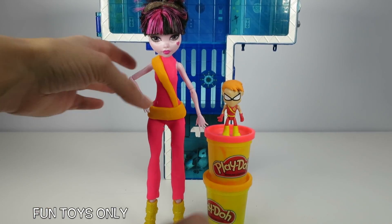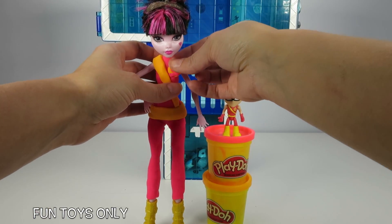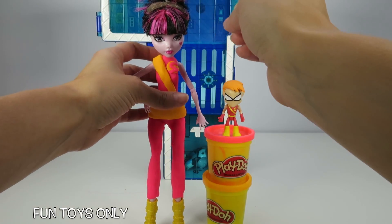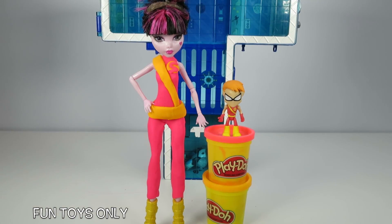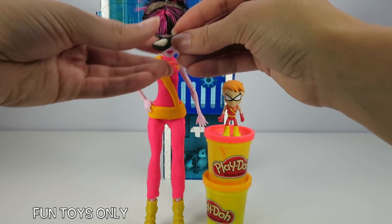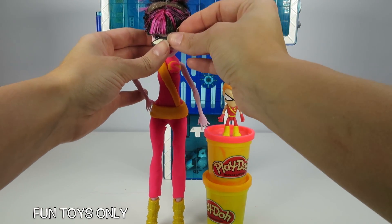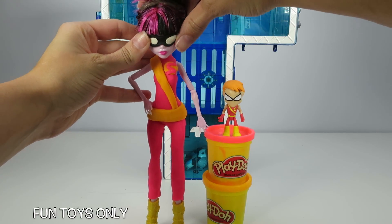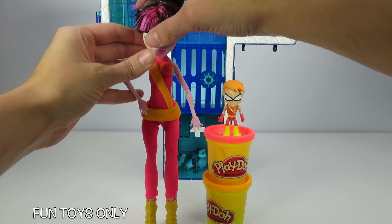Now for the final touches. Speedy's S name badge over here so everyone knows it's Speedy slash Draculaura. And a mask to hide your secret identity. Every superhero needs a sweet mask.